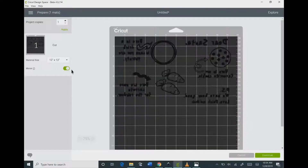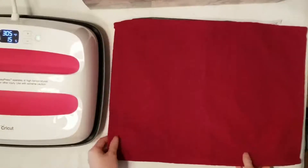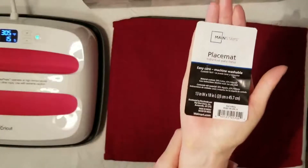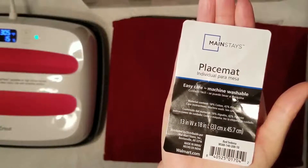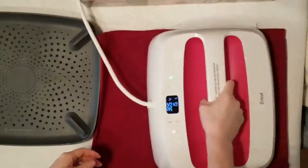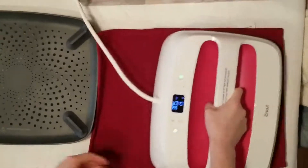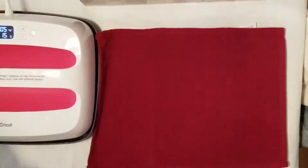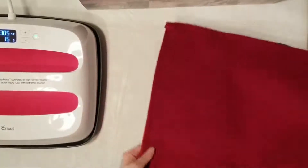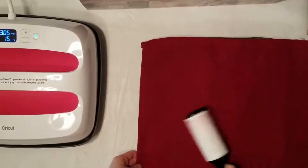If you're using iron-on, make sure that you mirror your image for your cut. I'm using the Cricut EasyPress 2 and the Cricut EasyPress mat, which I definitely recommend — I always get better results with that mat. My actual placemat is from Walmart, the Mainstays brand, which I also recommend. You want to preheat your item for about 10 to 15 seconds before you start — this removes any moisture and allows your HTV or iron-on to adhere better. Always lint roll your item, especially if you have dogs or cats, because hair will get underneath the HTV and show through.